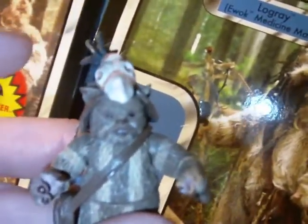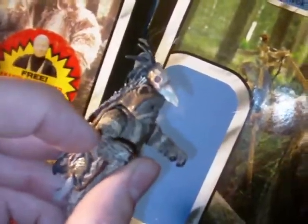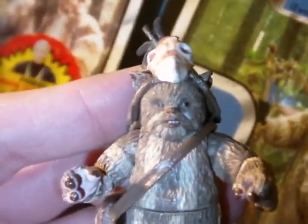Very nice figure. Articulation goes as follows, and it's amazing for such a small figure: ball-hinged neck, ball-hinged shoulders, ball-hinged elbows, swivel wrists, swivel waist, ball-hinged hips, and ball-hinged ankles. The only thing that's missing is knee articulation, which would be very tough to do with a figure of this size. That's phenomenal articulation for a figure this size. We've seen ball-jointed hips in some other Ewoks, but elbow articulation you don't get all the time — it's hard to do with a small figure. Really an amazing job, I can't stress that enough.